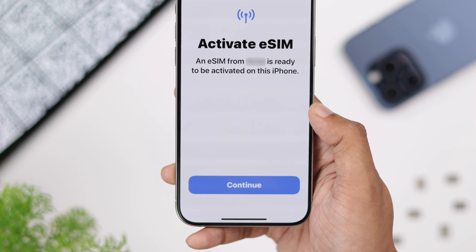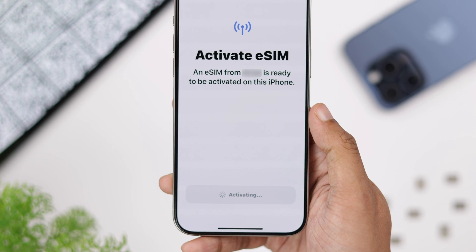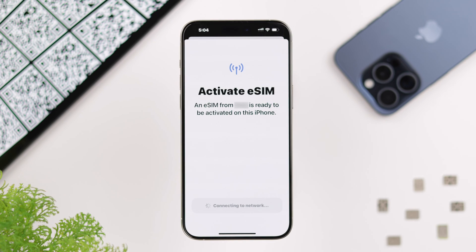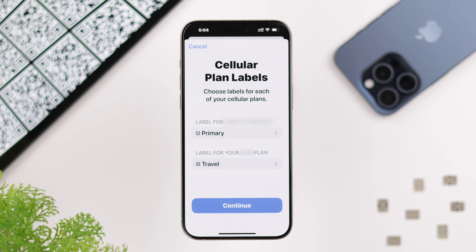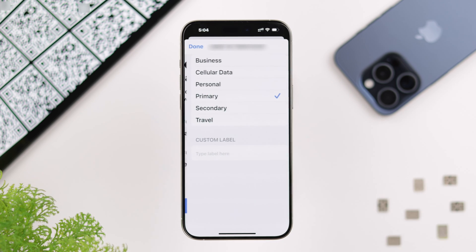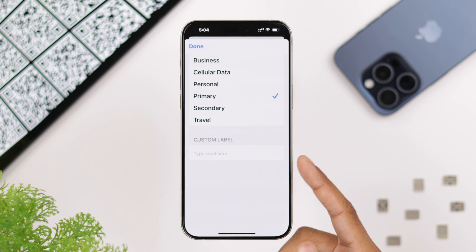You just need to scan the QR code, or enter the activation code manually by tapping on 'Enter Details Manually.' After scanning, press Continue to activate your eSIM. Now that our setup is complete, tap on Done.